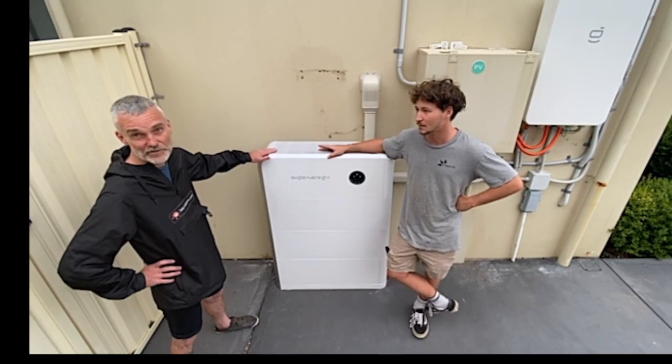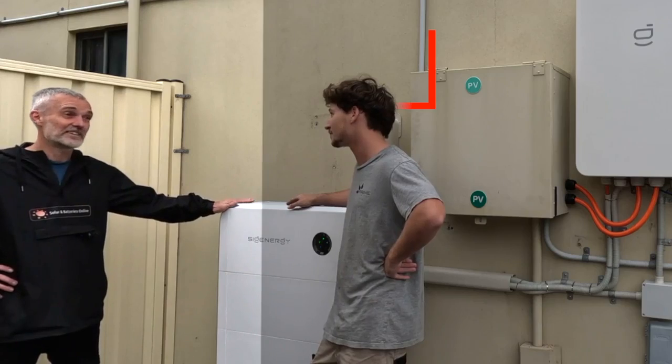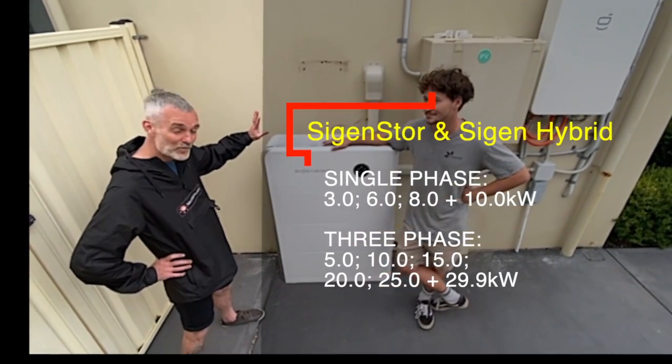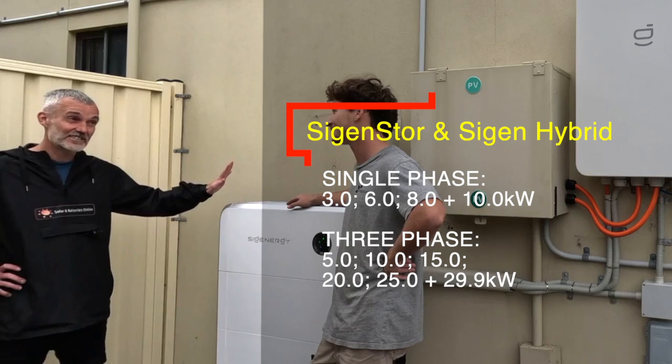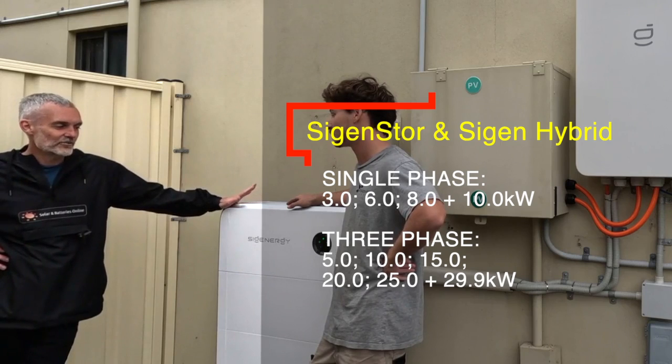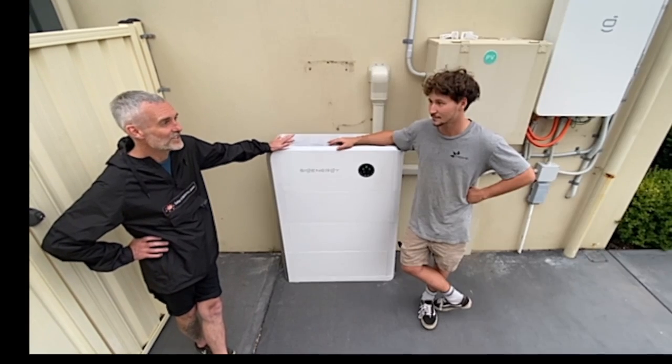These start at 5 kilowatt single phase, and there's a 5 kilowatt three-phase, and there's a 6 kilowatt single phase, but more coming soon — an 8 and a 10 in single phase in the next couple of months to be released. And the three-phase have got a 5, 10, 15, and 25.